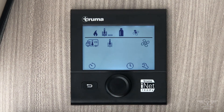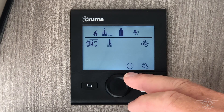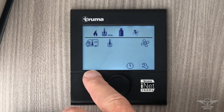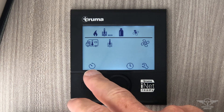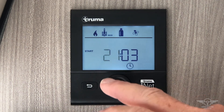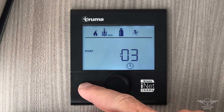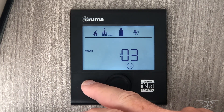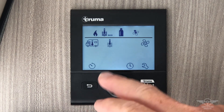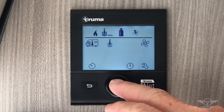If you continue to scroll down, there is a flashing icon of a clock that looks like a broken circle. This is if you wanted to set a timer for when the heat comes on and when it goes off. This is unnecessary in most cases.